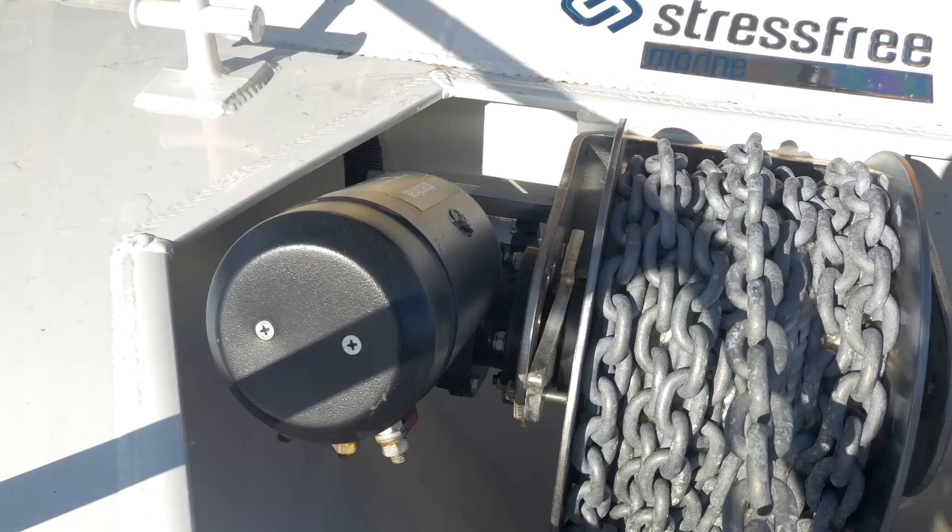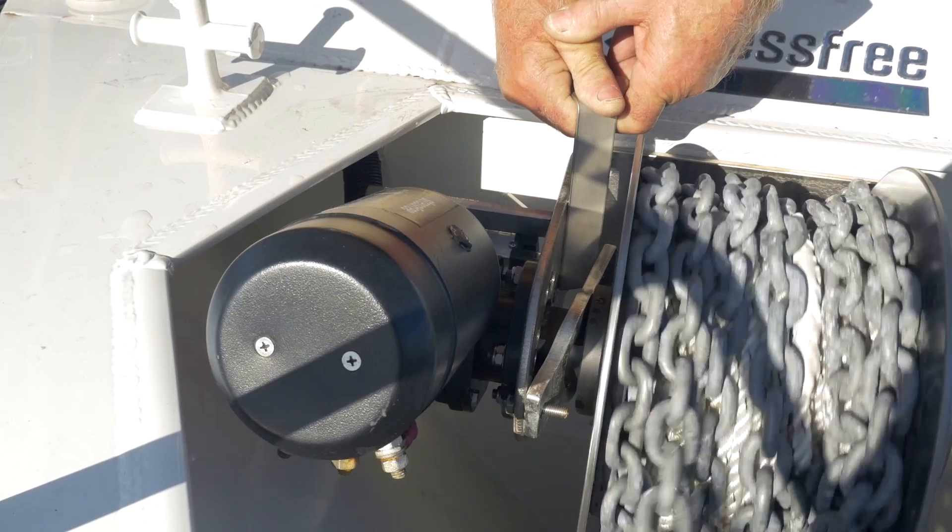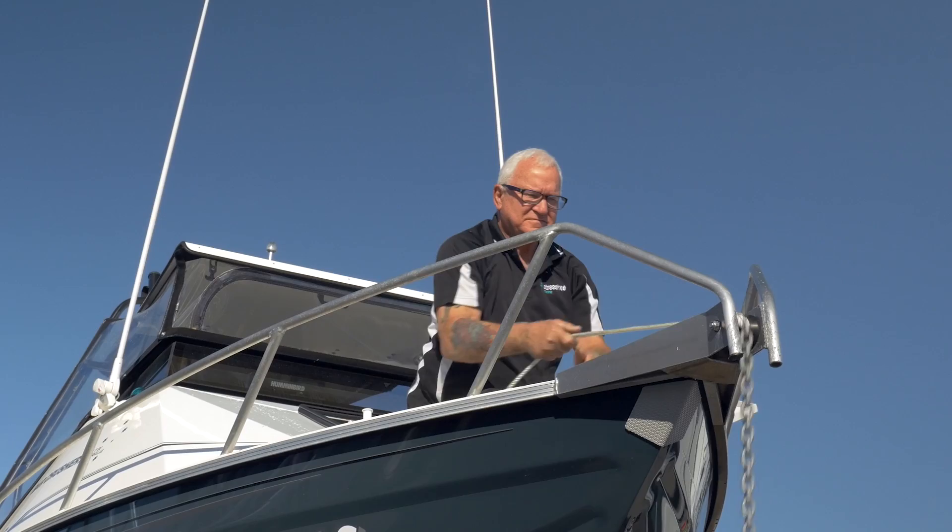If you have an electrical failure, use the metal lever supplied with your winch to manually push the drum off the drive system to release the anchor. Once the anchor has hit the bottom, tie off. Unfortunately, you'll have to pull the anchor up by hand when help arrives.